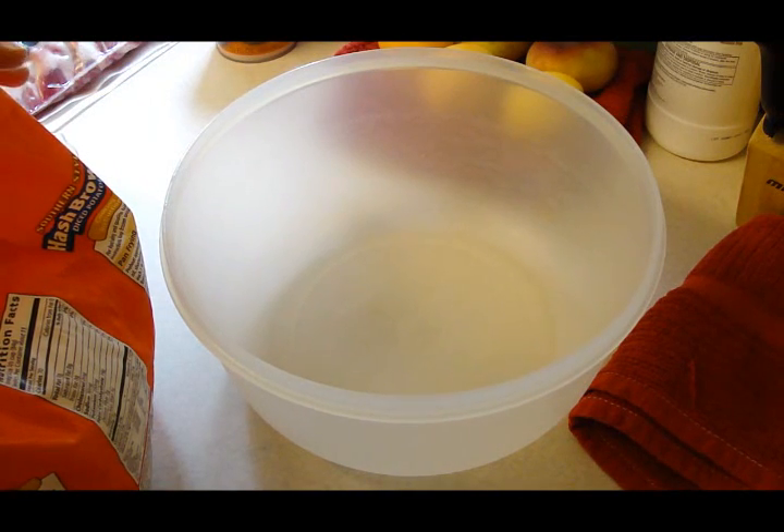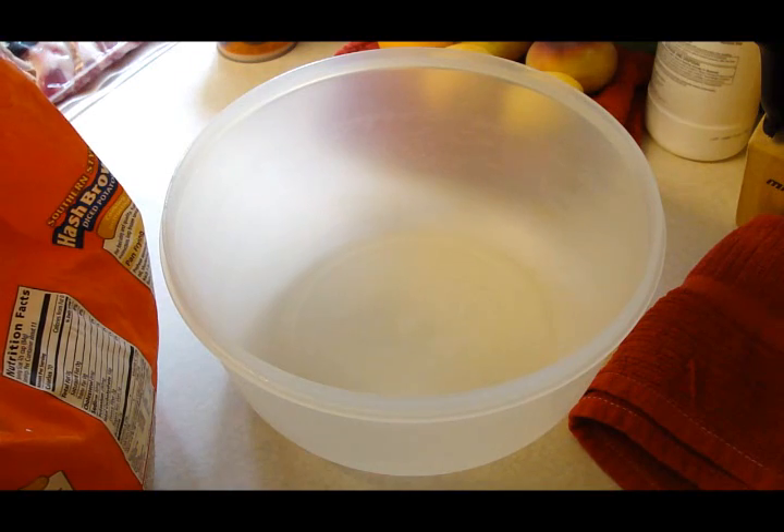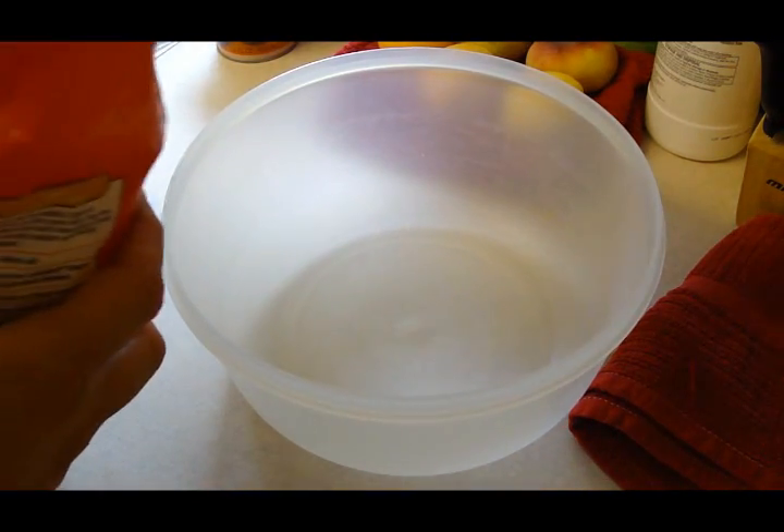Hey kids, today we are making what is called Super Simple Picnic Potato Salad, and it's from Pillsbury's Most Requested Recipes. This is going to be fun because it's nothing that I've ever heard of before.